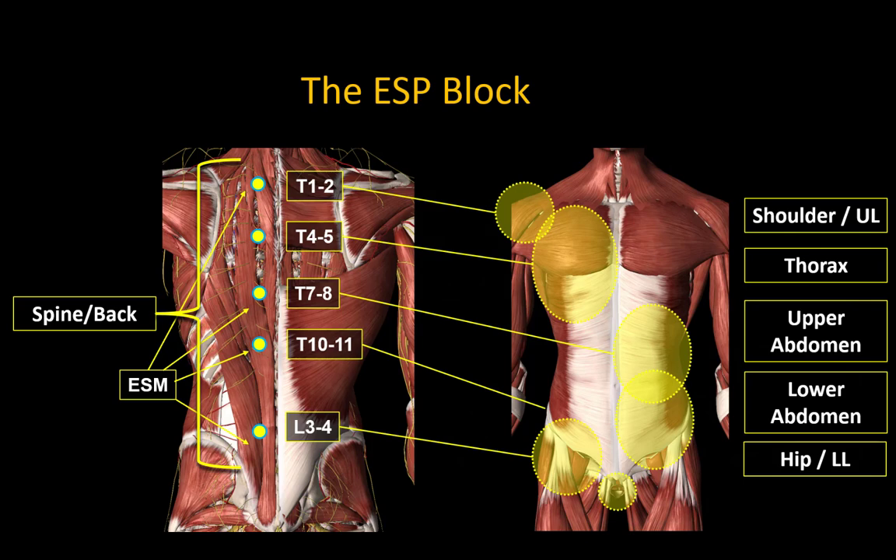There are several variations of the ESP block at this time: high thoracic, mid thoracic, low thoracic, and lumbar. The choice of which you perform depends on the clinical indication for the block.